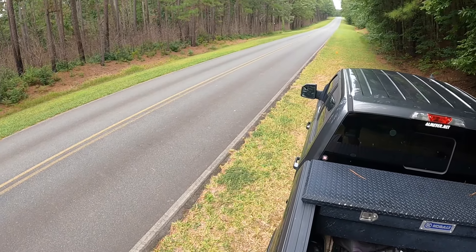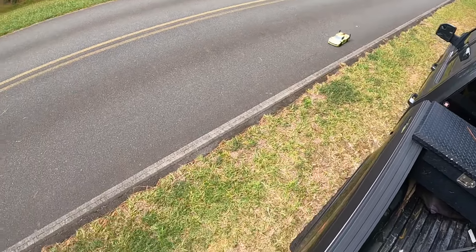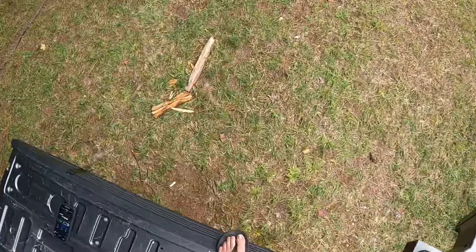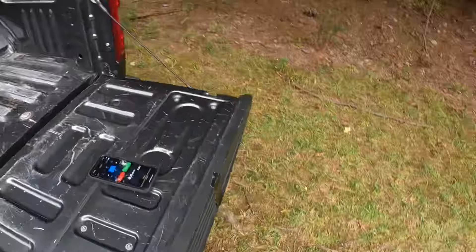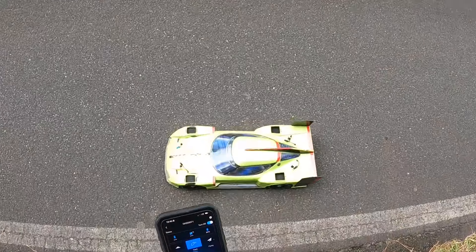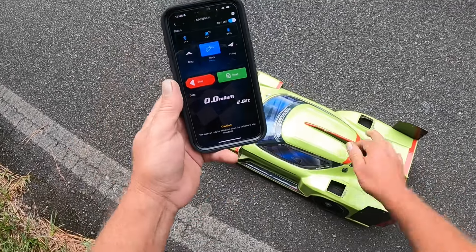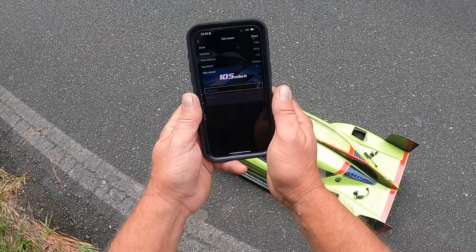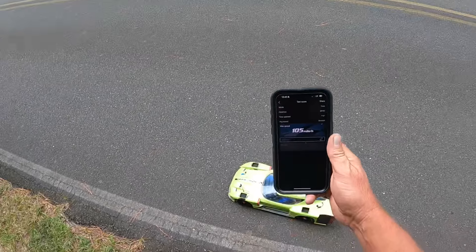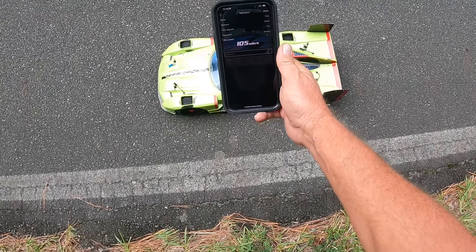All right guys, let's see if we got that 100. Fan's on, so she was putting work. Still picking up on the car — 105, guys! Yes! Finally busted the 100 mark. So awesome. 105 miles an hour, guys, on 3S!